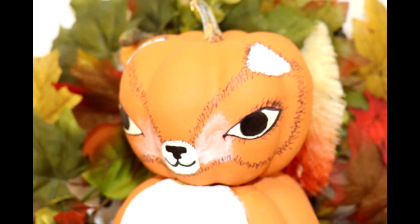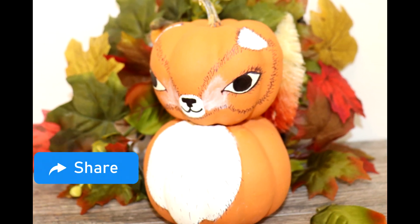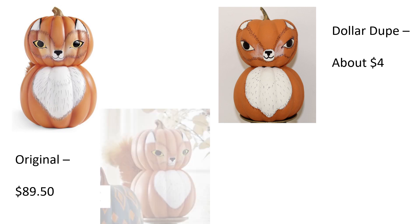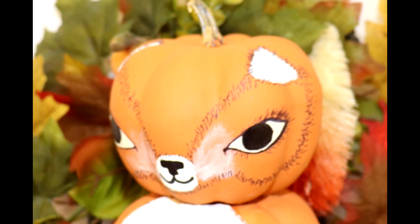And here's that little rascal scampering through the multicolored leaves — so cute! Here he is next to the original. Okay, theirs is cuter. Mine does look a little menacing, but I think if it went a little rounder on the mask above the eyes and not so angular, it would definitely cuten him up a bit. But even as it stands now, I don't know that theirs is $85 cuter. Just saying.